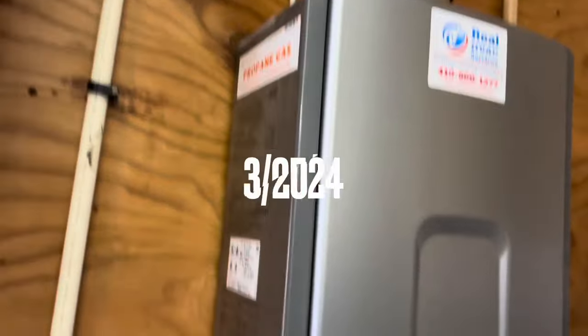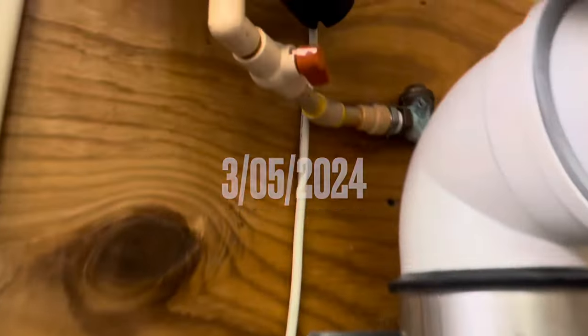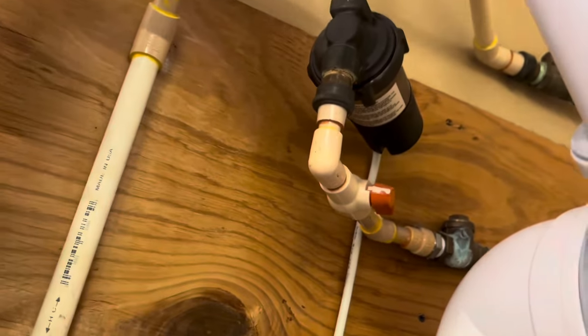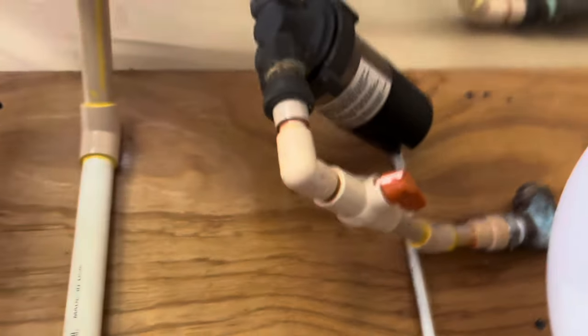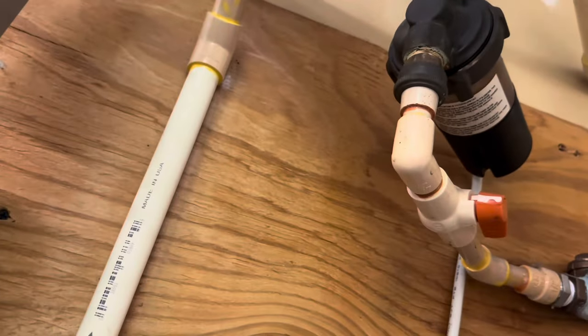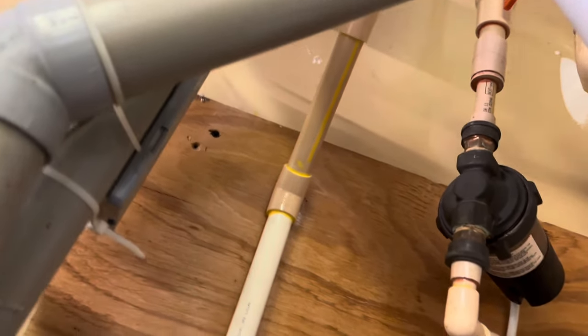We're back on this Rinnai today. We got a new set of igniters for it and a new circ pump. Should be pretty straightforward. One of the handles is broken off of this cutoff valve, so hopefully that will still cut off. We're gonna get that circ pump replaced — let's get going.